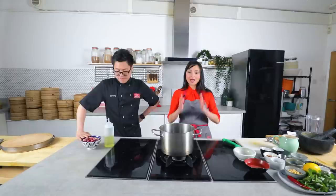Okay, so we'll pop them in till they're crispy. So what are we going to do next? We're going to start making the wet paste and the dry spices.